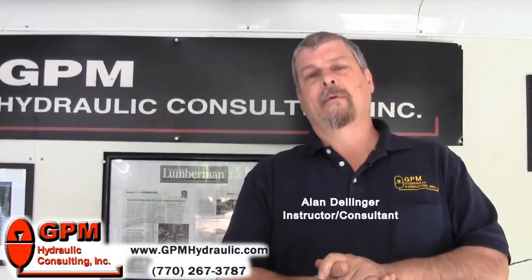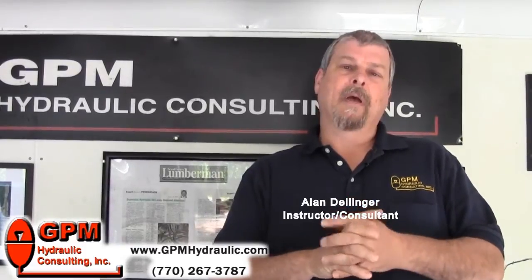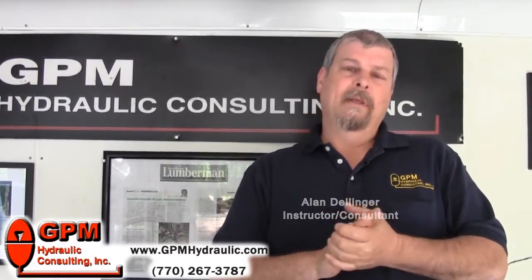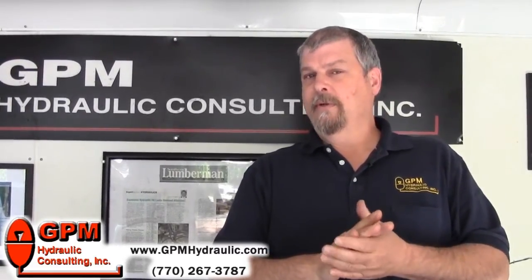Hi, my name is Alan Dellinger. I work for GPM Hydraulic Consulting. We're going to learn how to set the pump compensator and relief valve pressures. Now, you wouldn't believe how many plants I go into where I find the pressures are set too high.